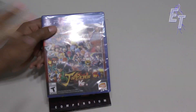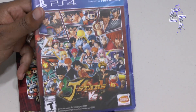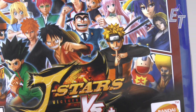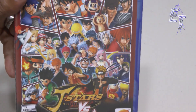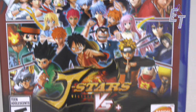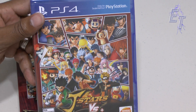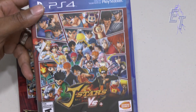Let's zoom in so you guys can get a better look at the case before I actually unbox it. As you can see, you've got a lot of characters that you may or may not know. There are many different shows on Adult Swim and those Cartoon Network late night shows represented here. You'll find Goku, Vegeta, Bleach characters, and my man Yu Yu Hakusho. It's really cool.